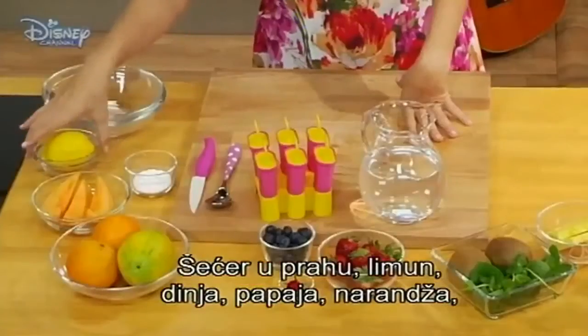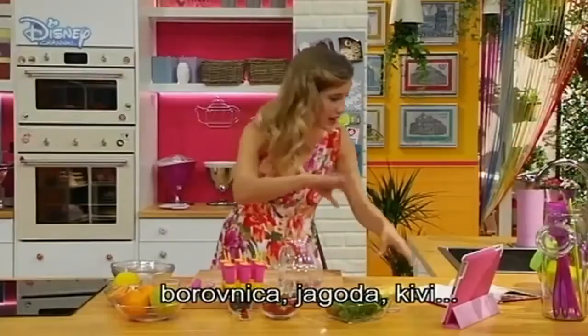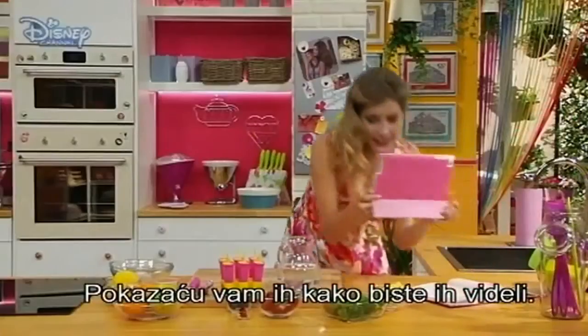Icing sugar, lemon, melon, papaya, orange, blueberry, strawberry, kiwi. I will show them to you so you can see them.